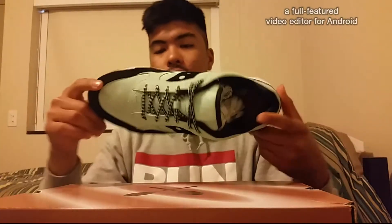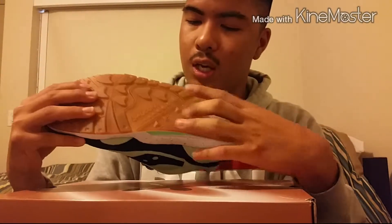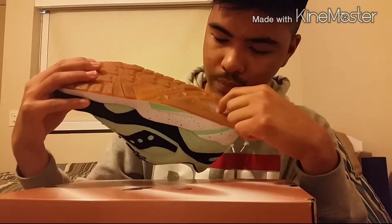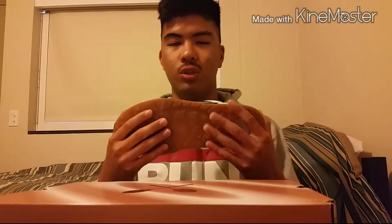Starting off at the bottom, it's going to be a gum rubber outsole with a grid or unit technology right here — I guess that's supposed to represent the waffle cone. It's really nice. I love gum soles. Gum soles are my weakness.